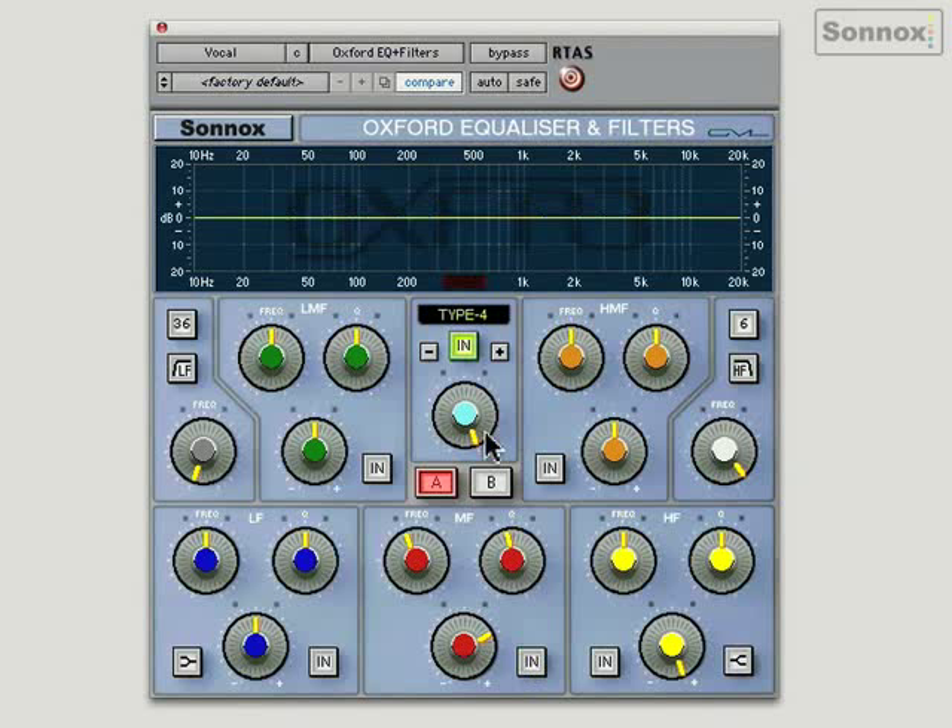Notice the centre frequency on the HF section goes all the way up to 26 kHz — very sweet and smooth sounding. It's good for giving a little air on vocals. So let's have a listen to a vocal right now. I'm going to stick it in shelf and give it around 10 dBs of boost to exaggerate.